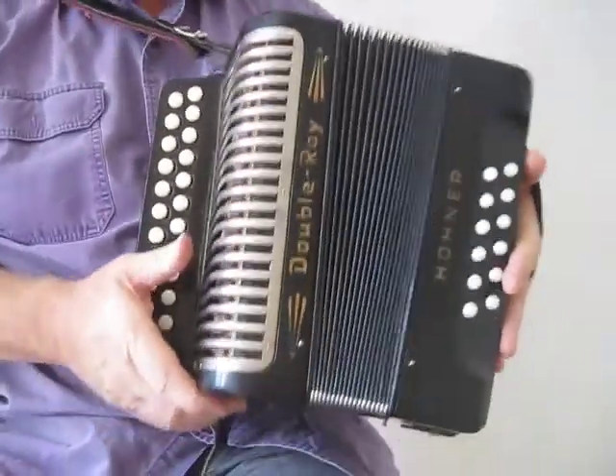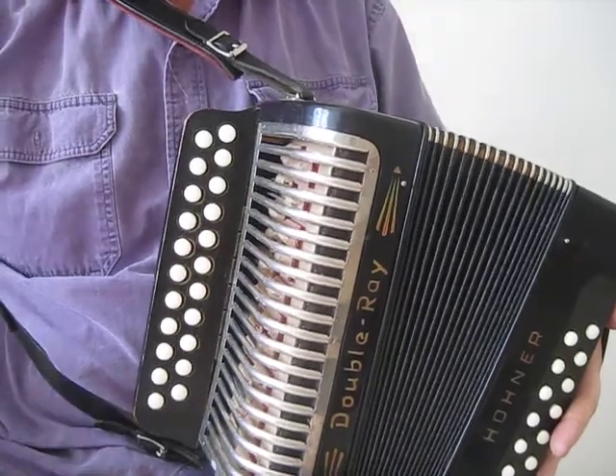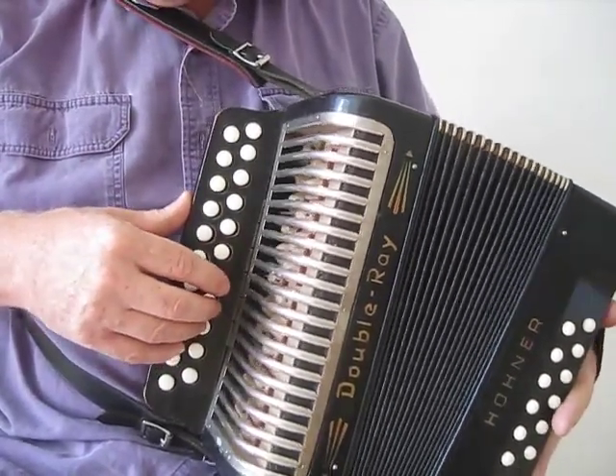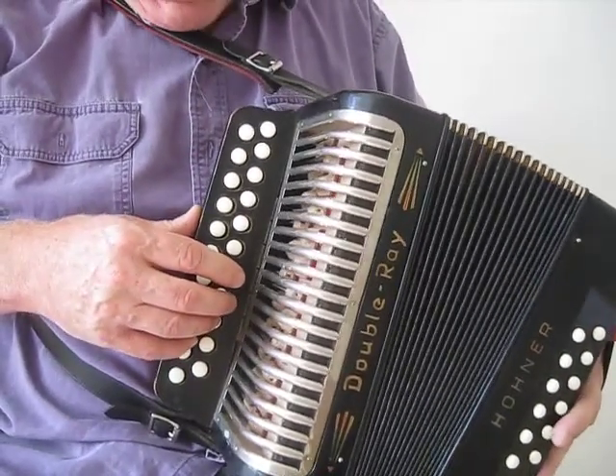By special request, here is the tune usually called the Sailor's Hornpipe. I think the proper name is actually the College Hornpipe, or Jack the Lad, but the Sailor's Hornpipe might as well be a bit of fun anyway.